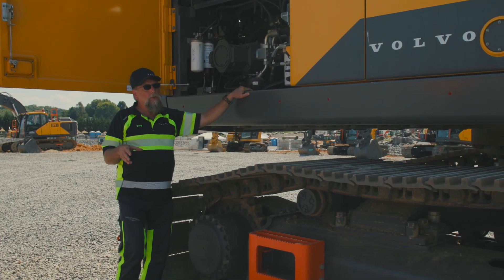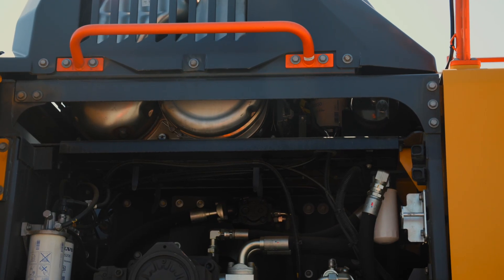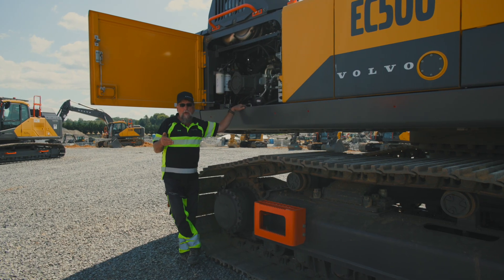We now offer a thousand-hour oil changes on this style engine. Above it you can see the regeneration system, and how it cleans is really great on this machine.